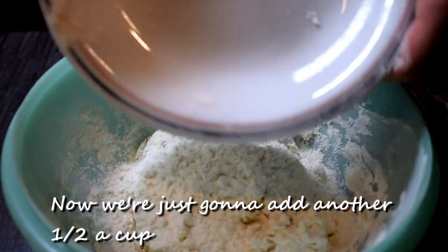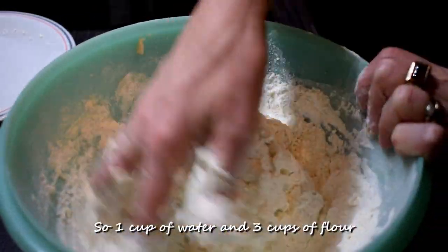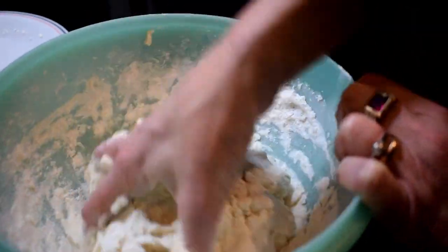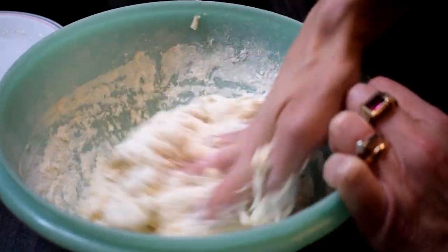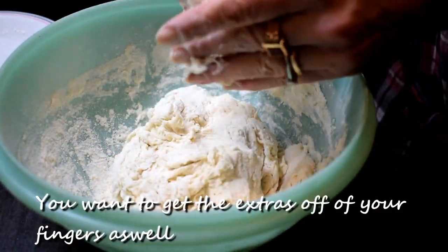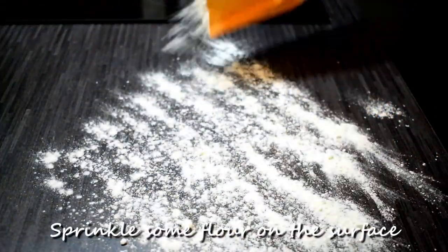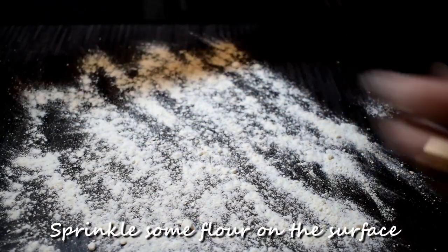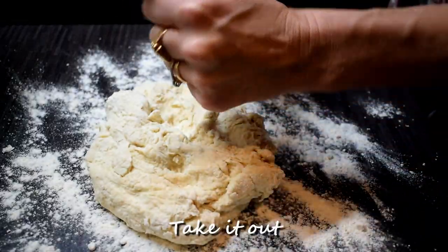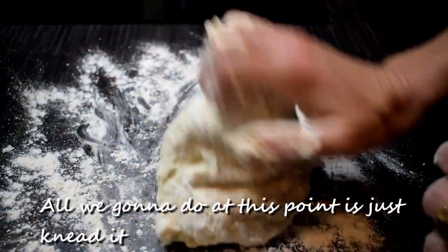Now we're just going to add another half a cup, so one cup of water and three cups of flour total. You want to get the extras off of your fingers as well. Sprinkle some flour on the surface, take it out, and all we're going to do at this point is just knead it.